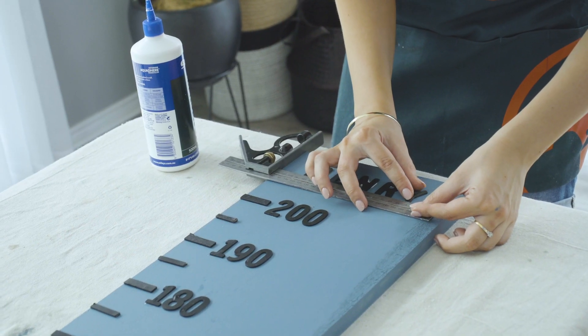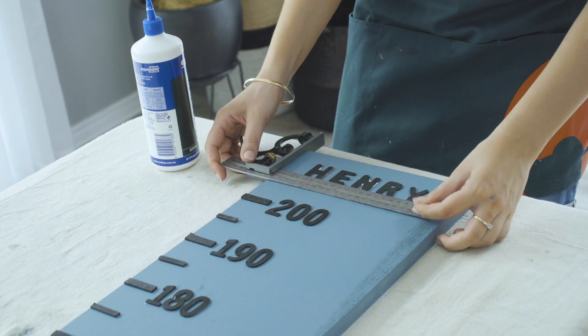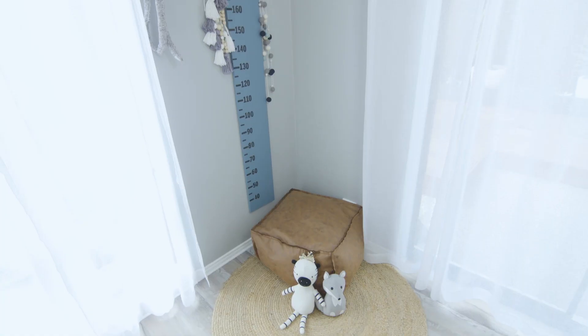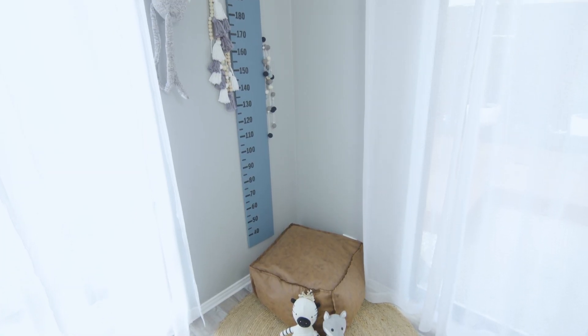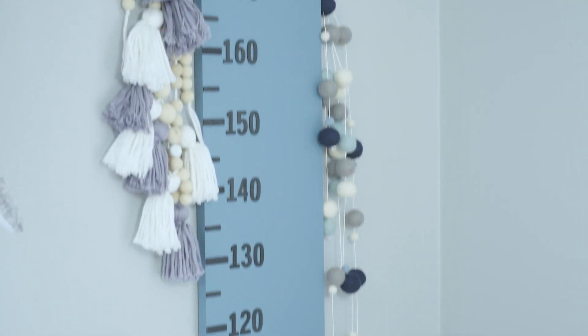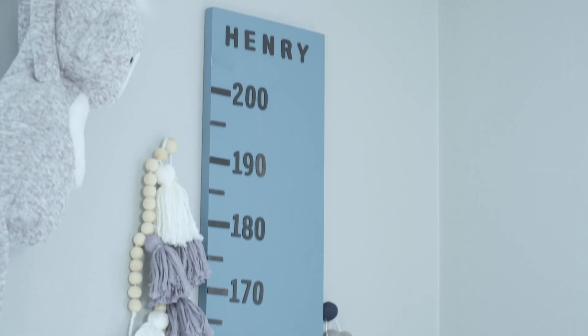And just like that we're finished. I added a name at the top of my height chart but you could use photos, a birthday, anything that you like. Make sure to hang it 30 centimetres off the ground so your measurements are correct. You can attach it to the wall using 3M adhesive strips. Your kids will love having a height chart to track their growth and see how big and tall they get.